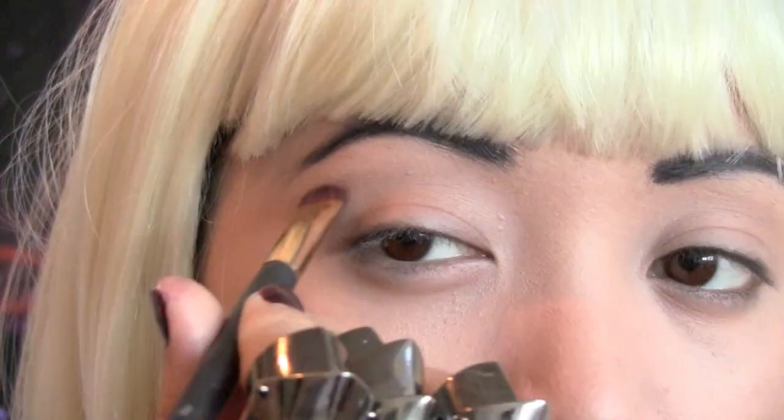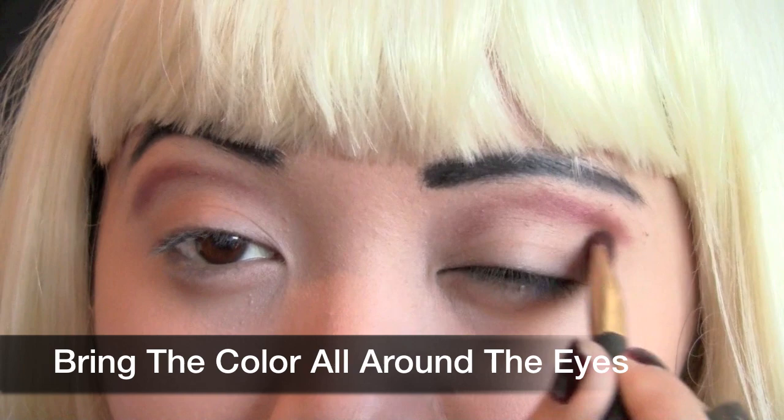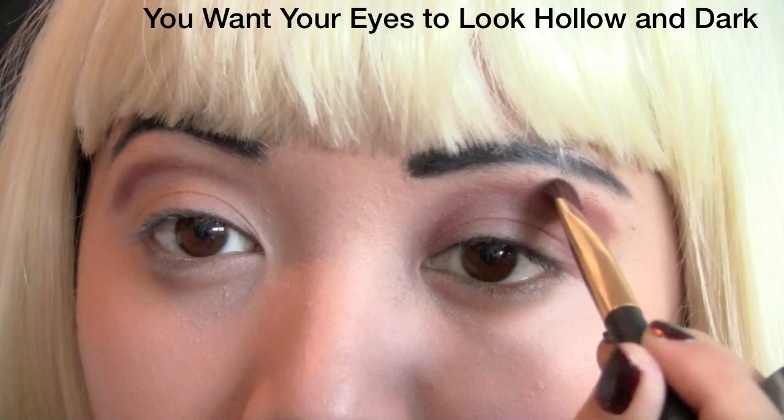Moving on with eyeshadows, apply a brown color above the crease. You're creating fake creases, shifting it above your real eyelids because you're going to exaggerate the size of your eyes. Bring the color all around the eyes. You want your eyes to look dark and hollow.